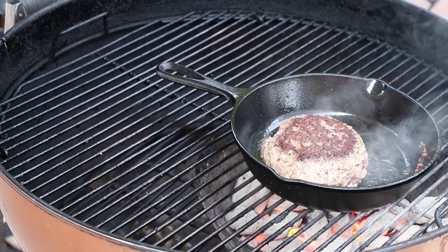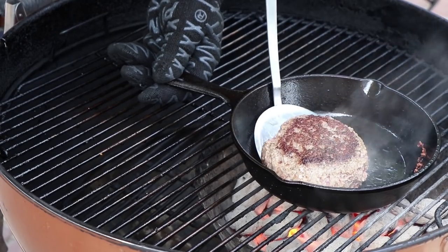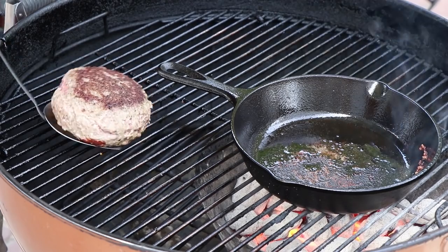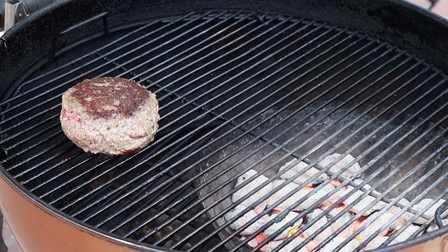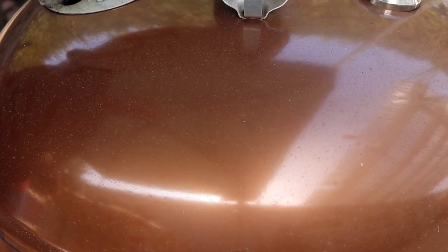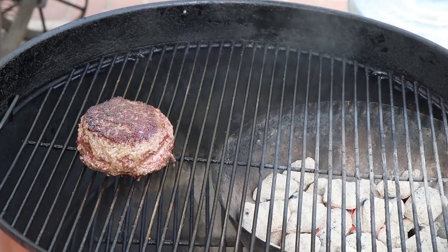We're going to move our burger from the pan now so that we're doing some indirect cooking to finish it. We're going to set the burger right here, get our pan off, and put the lid on the Weber kettle. We're going to let that go for probably about five to ten minutes. It's been ten minutes — I turned the burger slightly, five minutes through. Now we're going to give it a dip in that Frank's Red Hot Sauce and Butter Mixture.